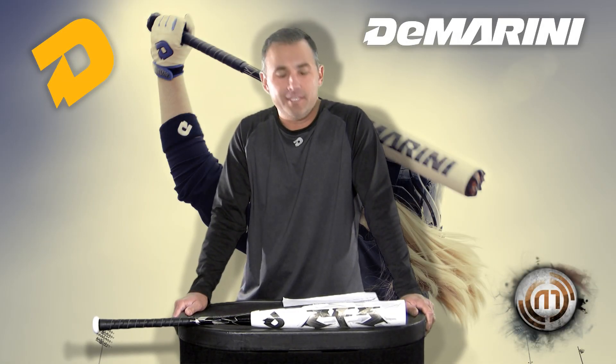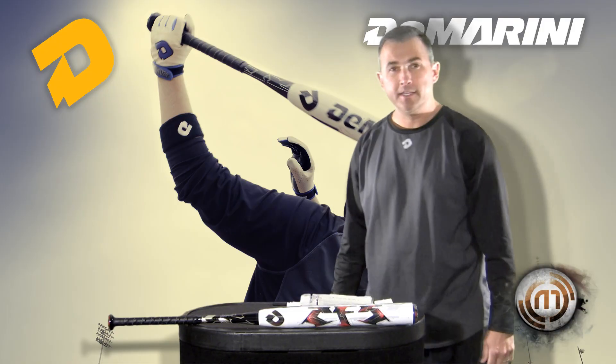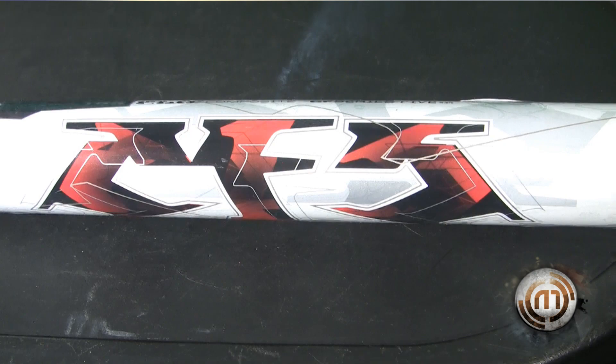Hi, Rick Matthews here with Home Run Monkey. We're here to launch the 2013 Dean Rooney line, introducing the 2013 CFI Fast Fitch Bats.